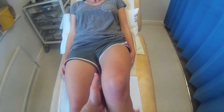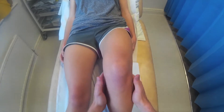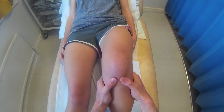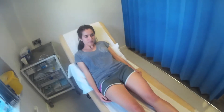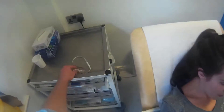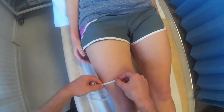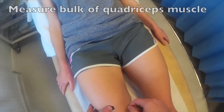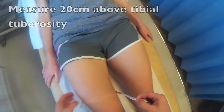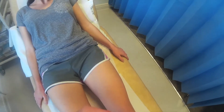Just going to feel behind the knee now, Alice. And you can rest this knee out. I'm just going to measure just above your knees now, Alice. The same on this side.